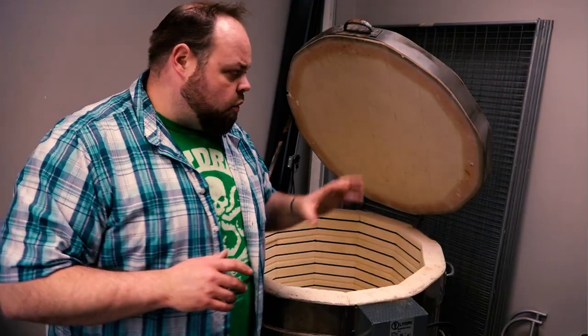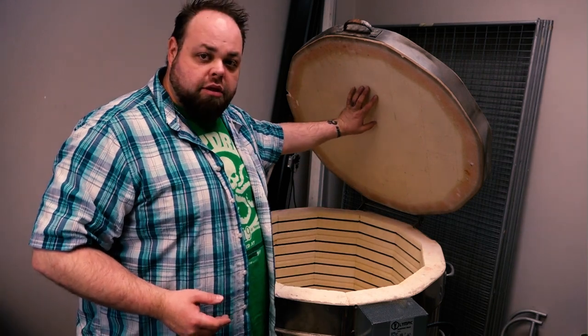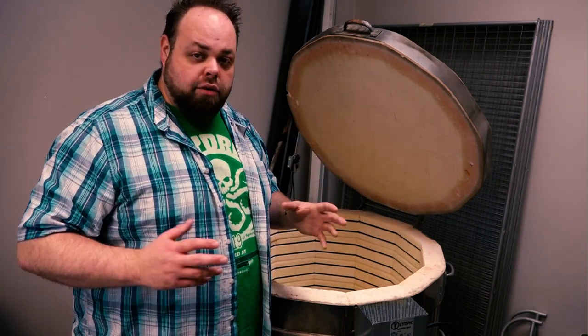So number one, we're gonna start off with the lid — the top of the kiln. Notice how I have mine propped up. I have a prop that holds the lid up. One reason why we want to leave the lid propped up is because the lid is one of the most fragile components of the kiln, being that it's built completely out of kiln brick.